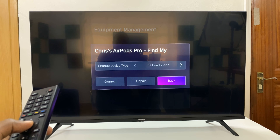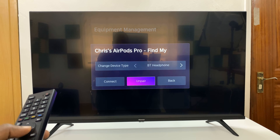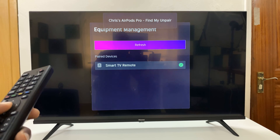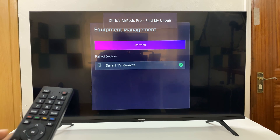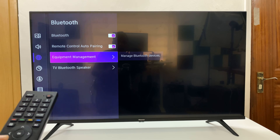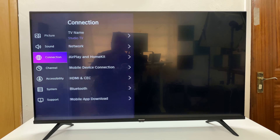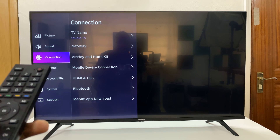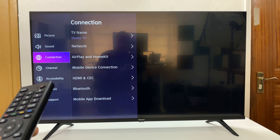Press OK, then go ahead and select Unpair. That device has now been unpaired and it's going to disappear from that list. And that is basically how to unpair Bluetooth devices on your Hisense Vida Smart TV.